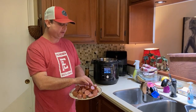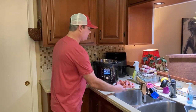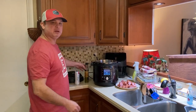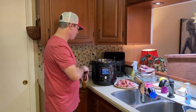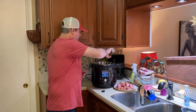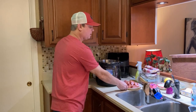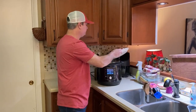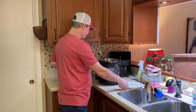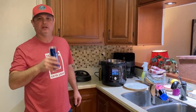I've got my kielbasa sausage cut up to about inch pieces. I turned my sauté function on and I'm going to add a little olive oil — about a tablespoon or less — and the sausage is going in. We're going to brown this for about five minutes, then take them out and add the potatoes.